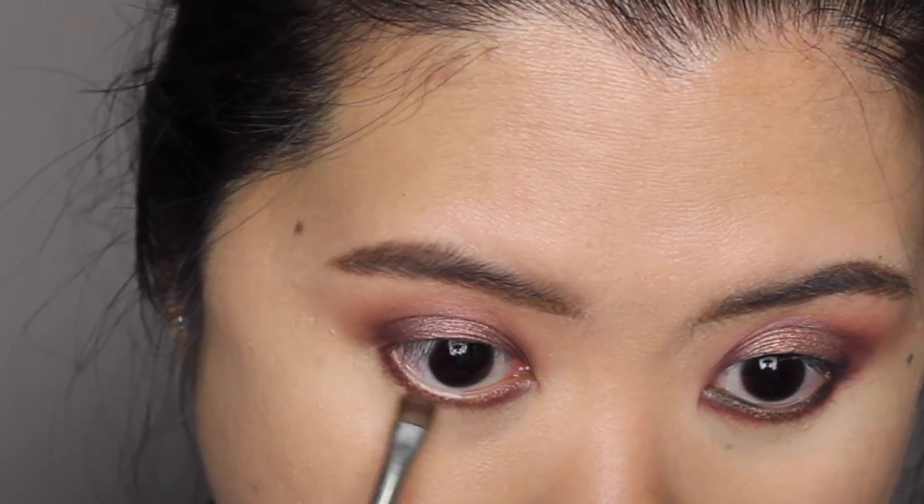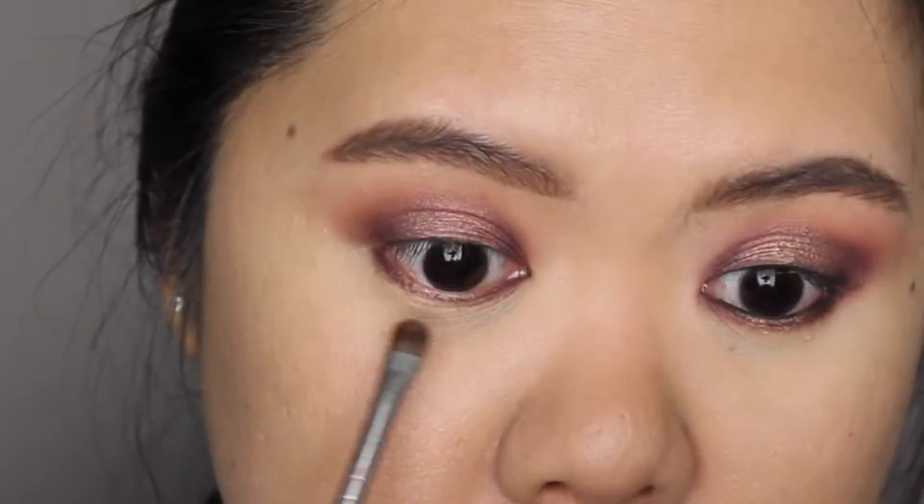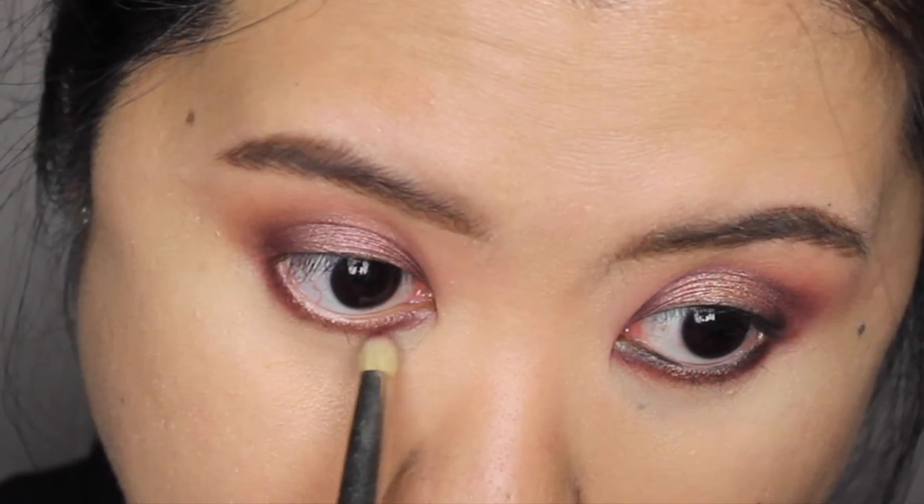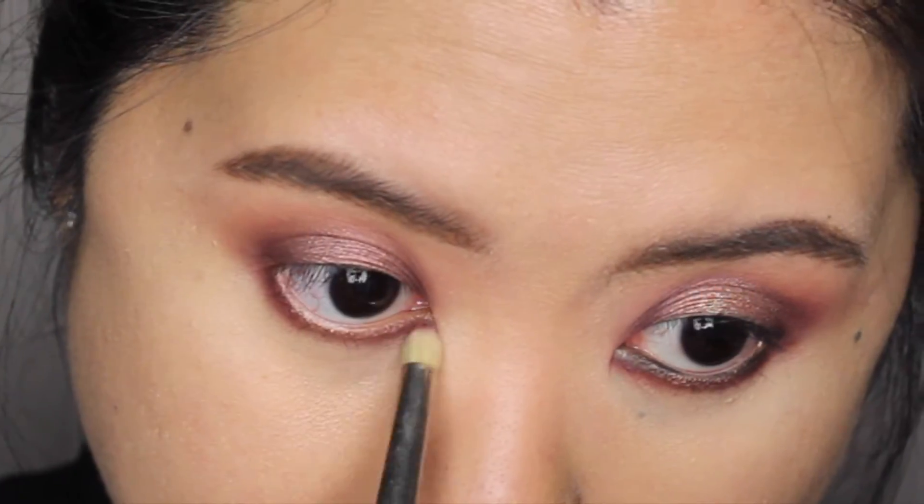Switching to a small shader brush, I'm also applying Mink's in the center of my lower lid. Then using a pencil brush and Mott Eyeshadow, I'm smudging out the color I laid down earlier on my lower lash line.